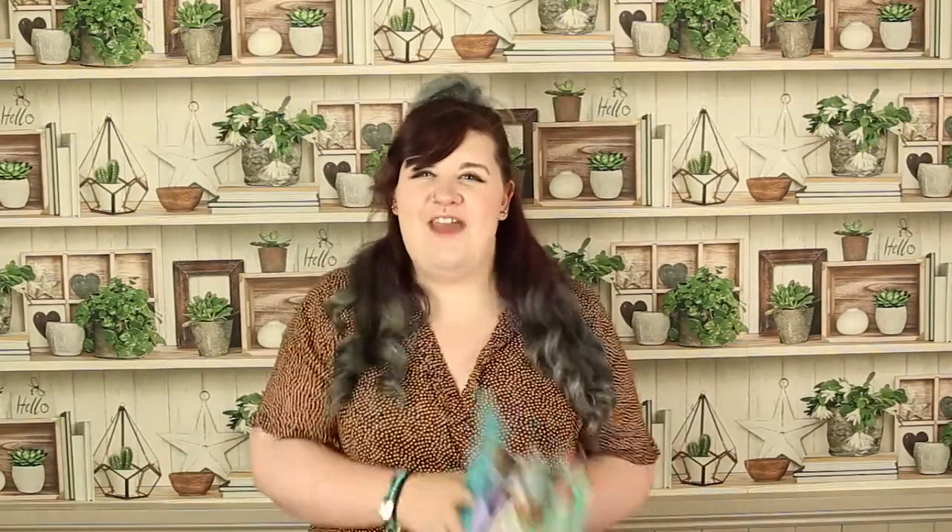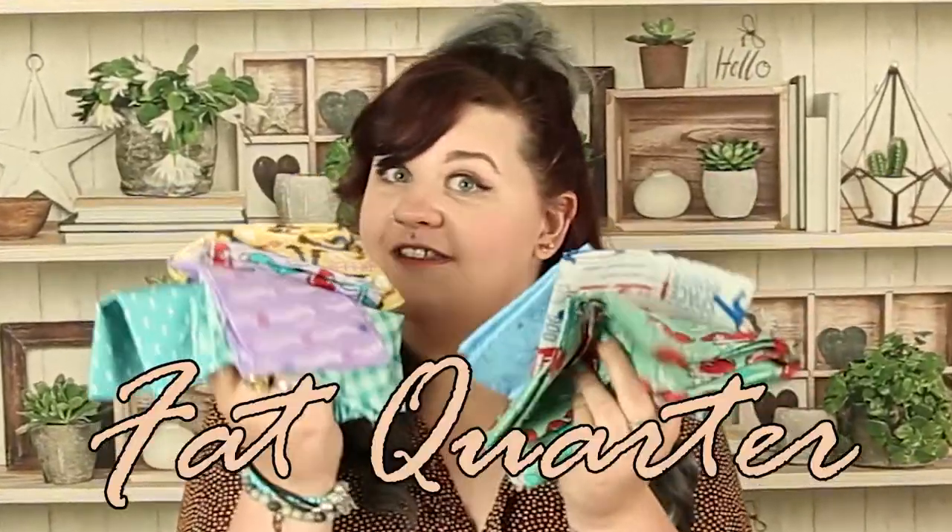This is Five Minute Fat Quarters — the series where I show you some fun and fabulous fat quarter makes in five minutes or under. No frills, no fluff, just fat quarters. So without further ado, let's go on with today's make.